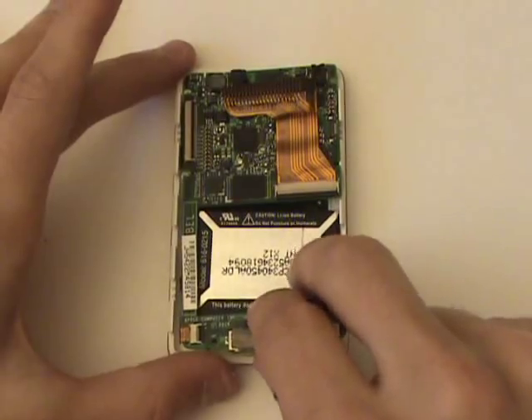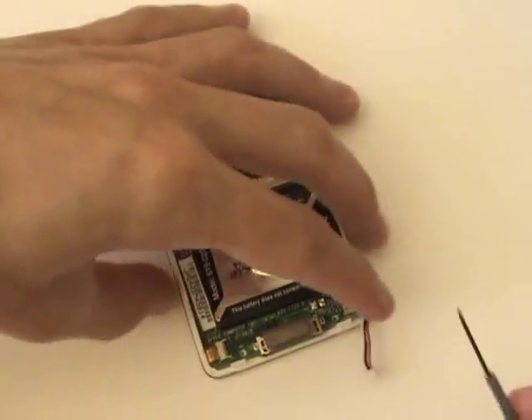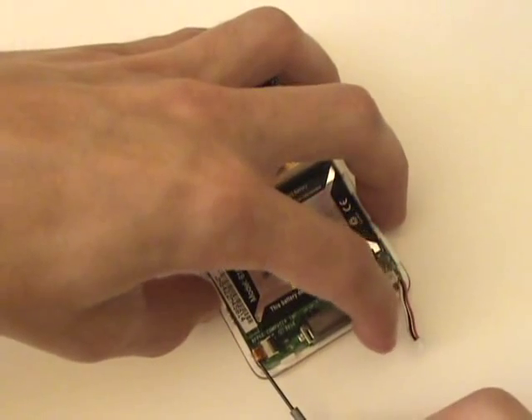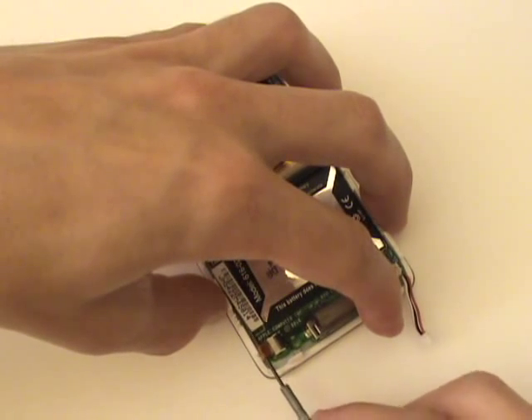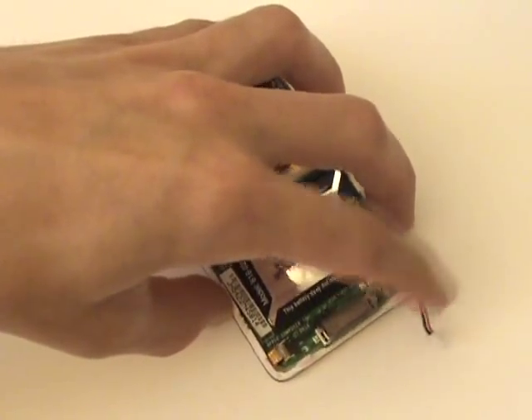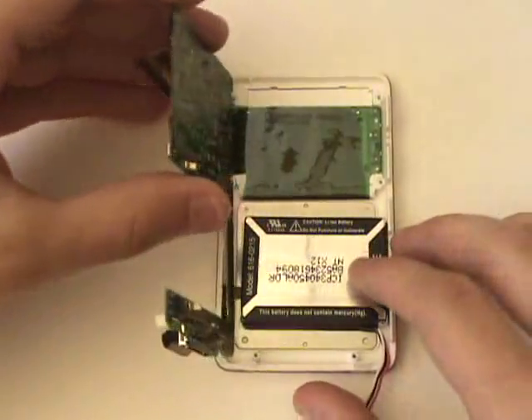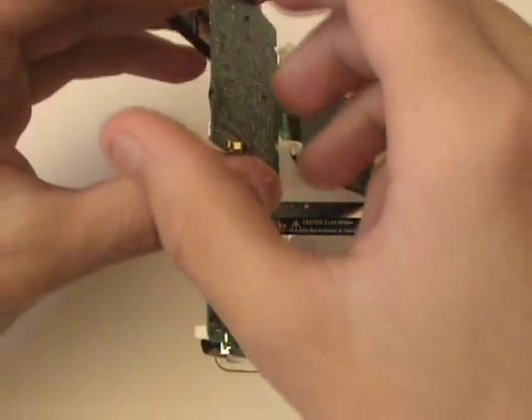Before we can lift out the logic board, we're going to want to slide the cable leading to the click wheel out from its port. Now we'll carefully lift out the logic board to the right, and we can pull the LCD screen out with it.